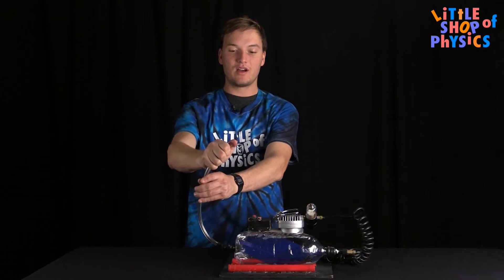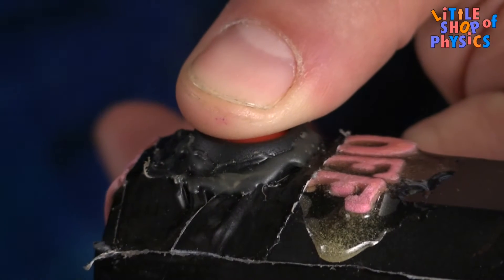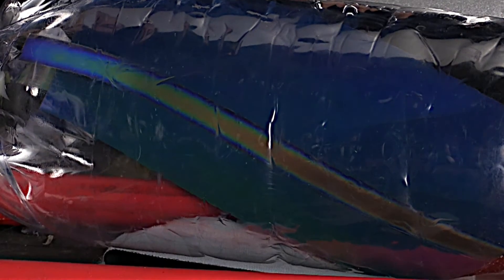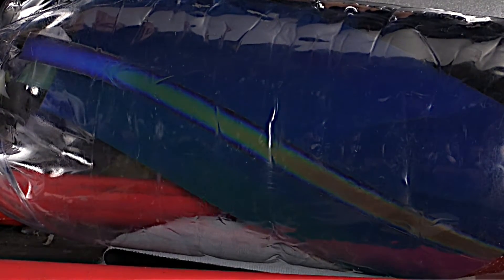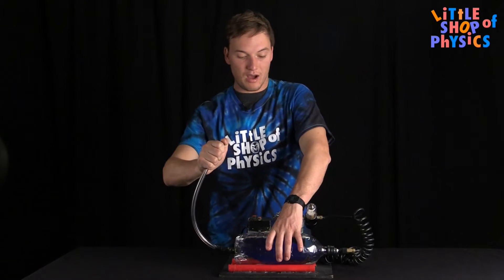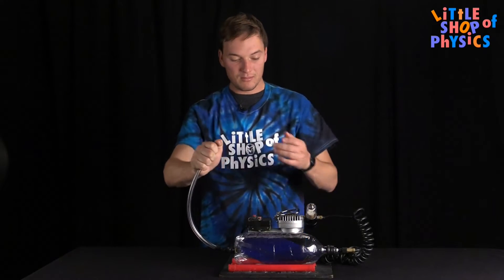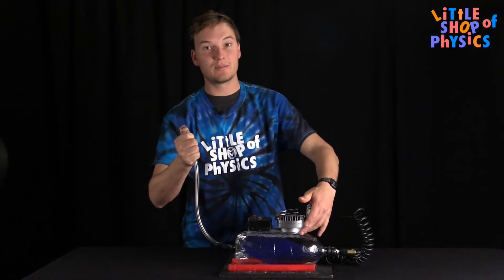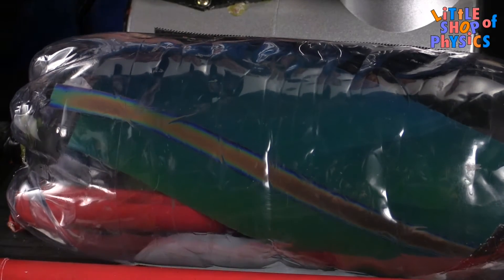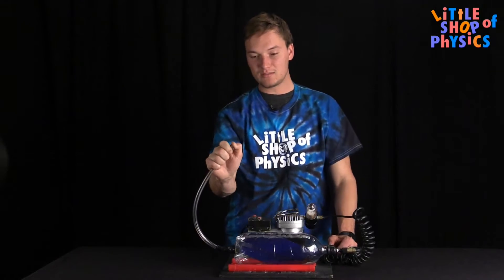I'll trap the air by putting my thumb over the escape hose. You can see the bottle is firm because it's pressurized. In addition, you can see the strip has changed colors, which has to do with the temperature change that occurred while I pressurized the bottle — as pressure goes up, so does temperature.